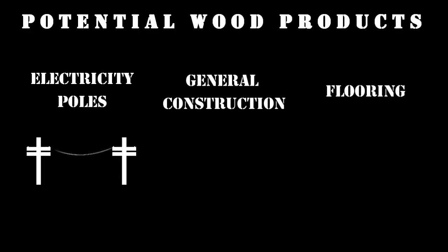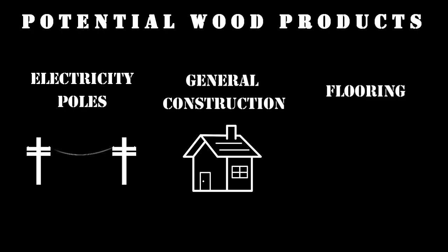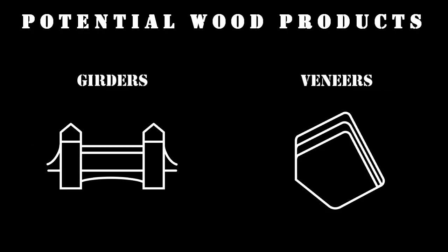The wood can be used for electricity poles when treated, general construction, flooring, girders, and veneers.